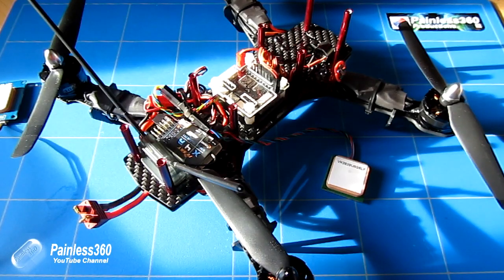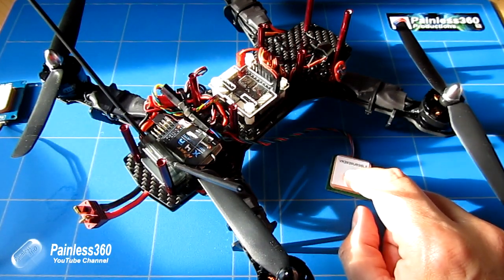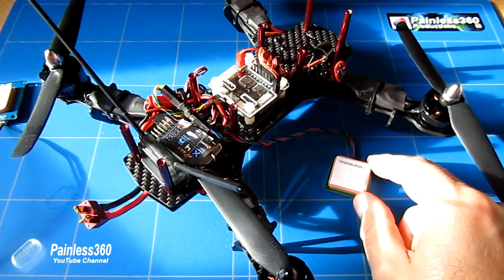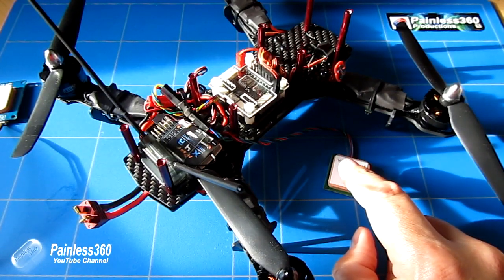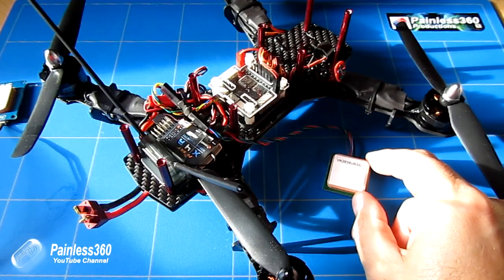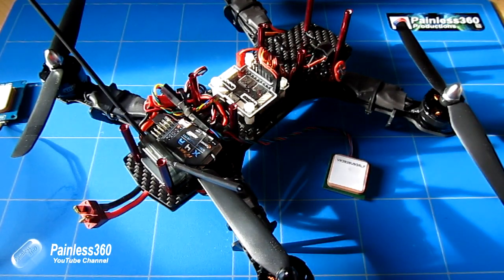There are a couple of things we need to say right at the very top of the video. As I'm recording this in early September, there are still problems with the GPS code running in CleanFlight right now. So if you're looking to install the GPS to get a fantastic GPS hold and a great GPS return to launch, you're not going to get it right now. As of the recording, the GPS hold feature kind of works, and the GPS return to launch is still not perfect.